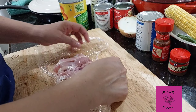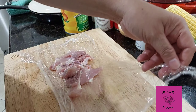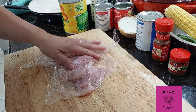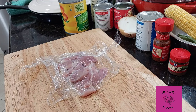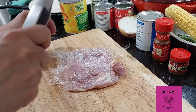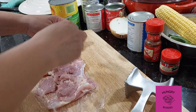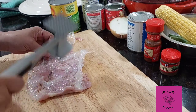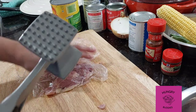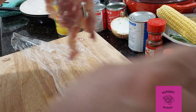I'm pounding a chicken thigh to make sure the thickness is even. Thank you for watching Hungry Buddies — today we have chicken thighs in cornbread stuffing. Cover the chicken thighs with plastic wrap and make sure you use the flat side of the meat mallet. When done, set them aside.